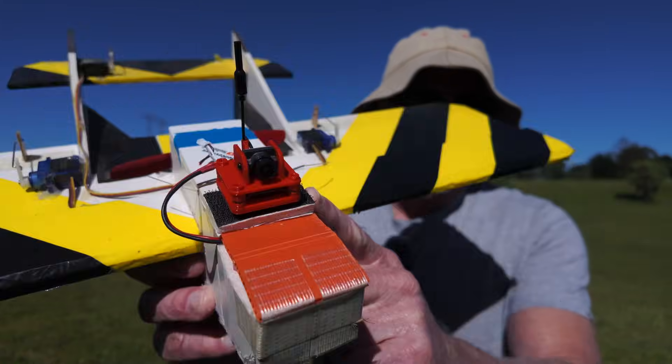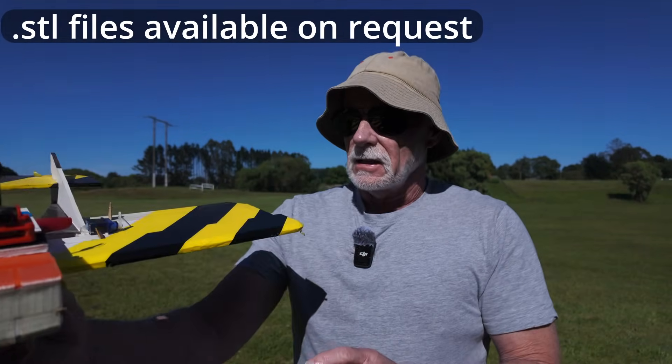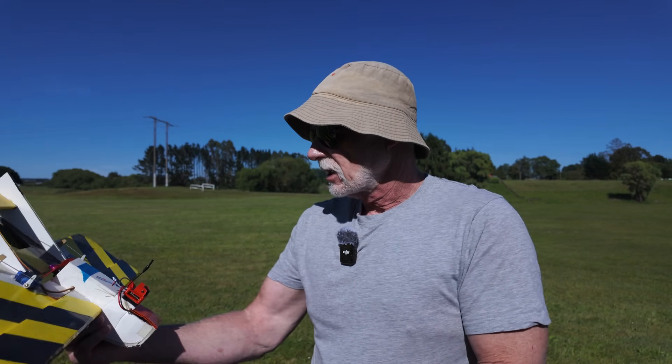I made a little backpack for it — you can see it there. And on the Outlaw 250, sub-250 grams, I did have analogue on here before. I may include some analogue footage for comparison, just to see how this differs.